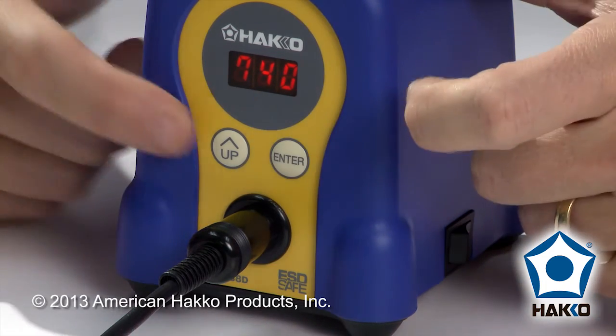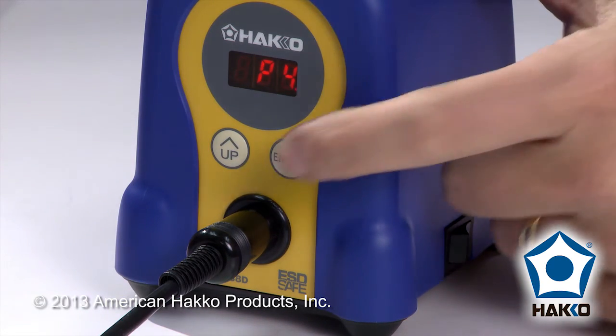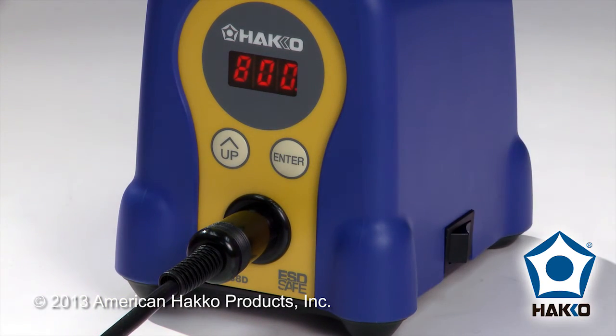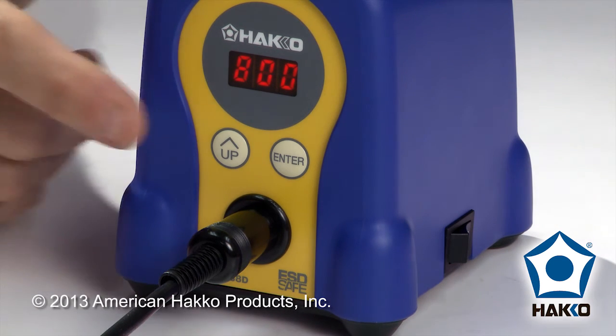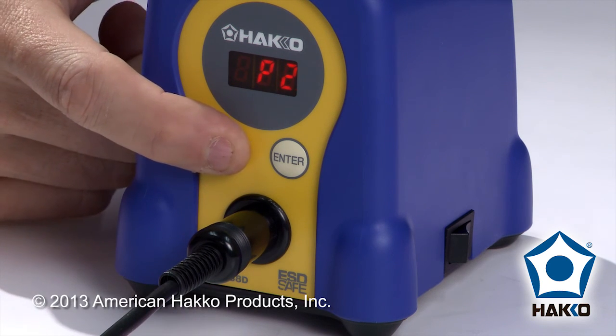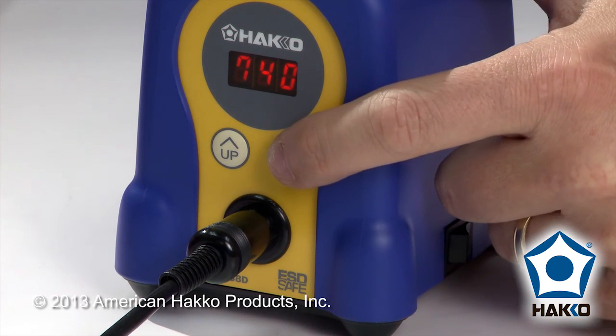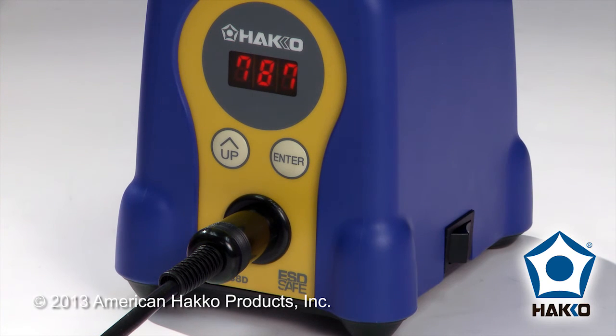If I press the up button, you'll see now preset 4 — the factory default of 800. I'll press the enter button to choose that preset. And now just to demonstrate, I'll press the up button and go back to preset number 3, and you'll see the setting has been changed — it's 740. You can go through this exact same setting process on all of the active presets that you've got in the station.